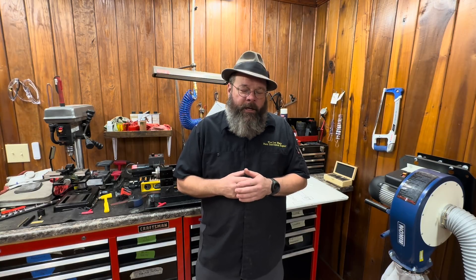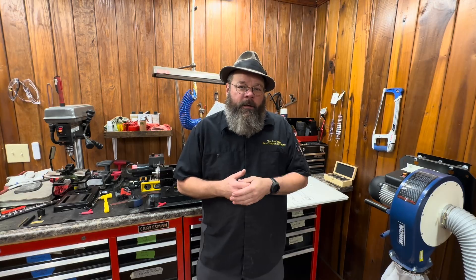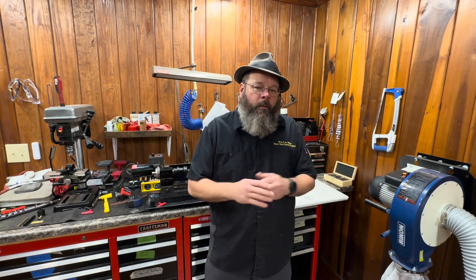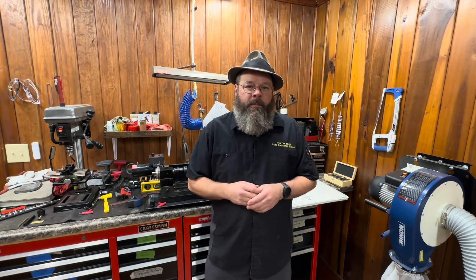We have been running and gunning this week as fast as we can go. Today's video is not about band instruments. Today's video is about fabrication. Let me tell you a little story.